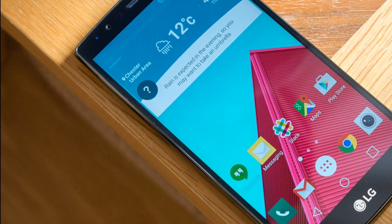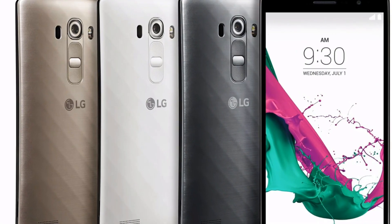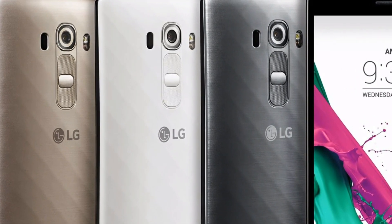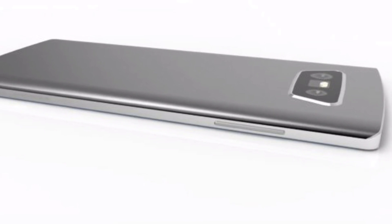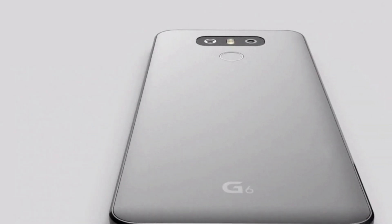However, the most interesting feature for me is that the storage is expandable with an option of a microSD card slot that supports up to 256 GB. This slot will be hybrid, which means you can either insert a second SIM card or a microSD card as per your needs. Last but not the least, it comes with 6 GB RAM, which is not at all surprising, and it does support Bluetooth version 5 and comes out of the box with Android Nougat.